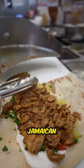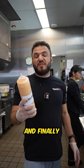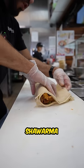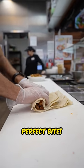Then we put that fresh, juicy Jamaican shawarma right on top. And finally, I'm gonna top it off with our signature spicy garlic. Then we wrap this shawarma super tight to get that perfect bite.